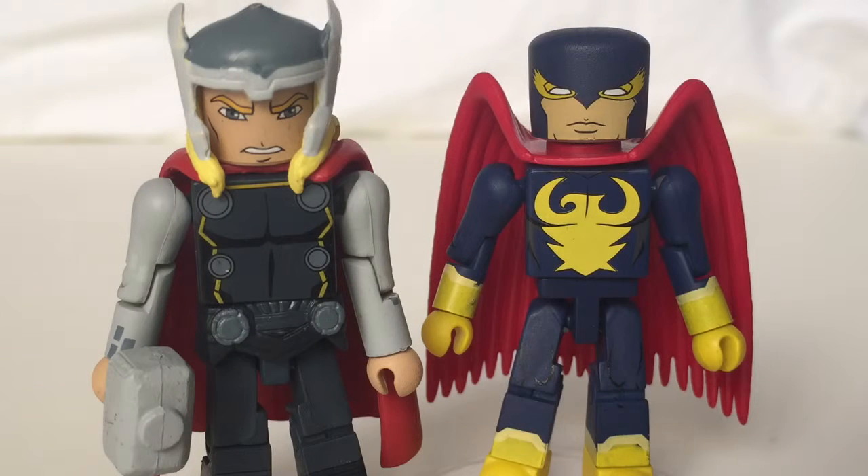Hey, what's going on everybody, Zach Katz here. In today's video we're taking a look at the Walgreens exclusive series 2.5 Thor and Nighthawk. This is our first Nighthawk and probably our 30th or so Thor, but it's our first animated Thor that's not the Dark Avengers Thor. It's cool to complete the Avengers team — we're just a Falcon short with the additions of this Iron Man and Thor from this series.